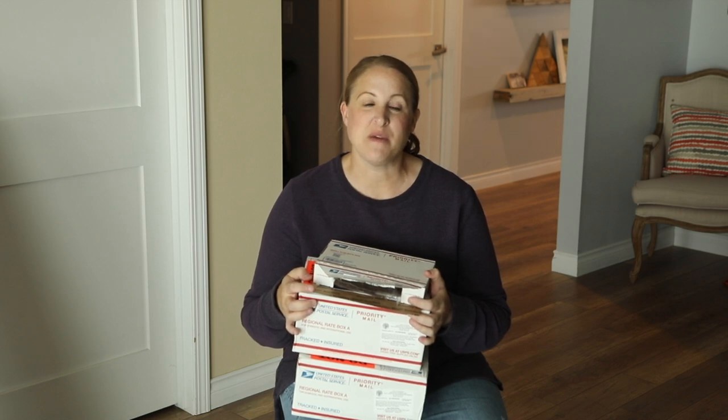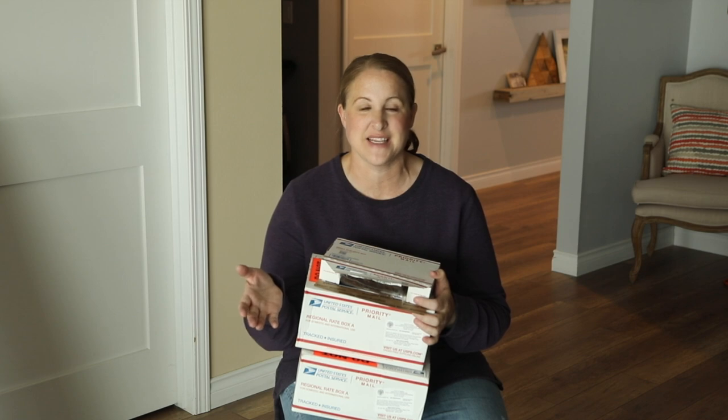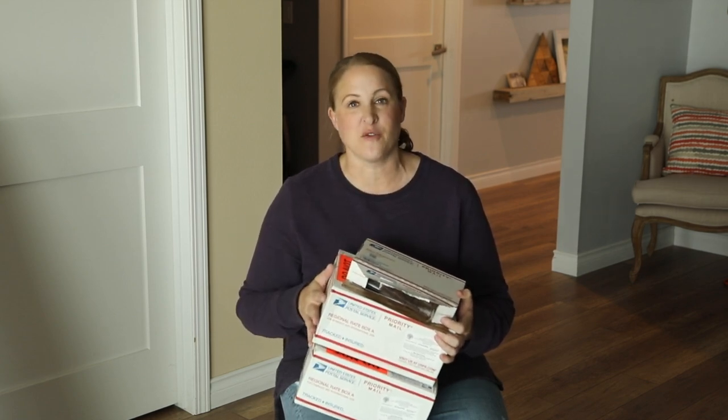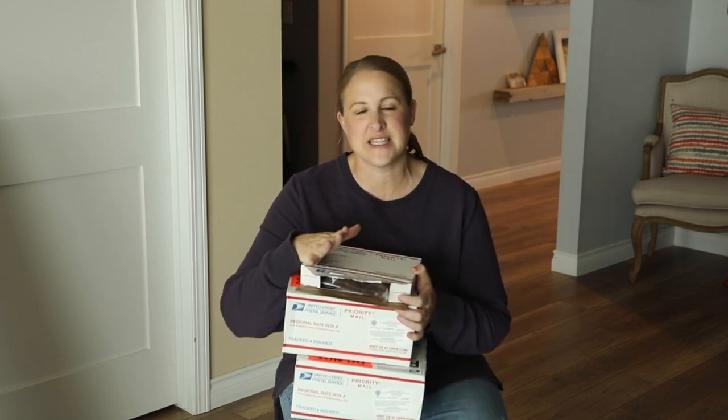Now that I am almost past my average last frost date, this would be the perfect time to do this video to share with you guys what new varieties I am growing for this year. Before I go through the different ones I have received, I also want to mention I do have about 50 to 60 Dahlia tubers in storage that I stored over the winter from last year.